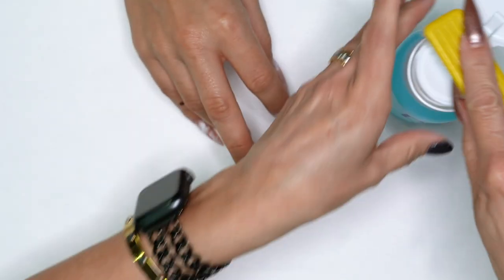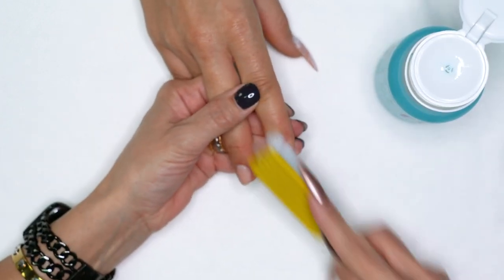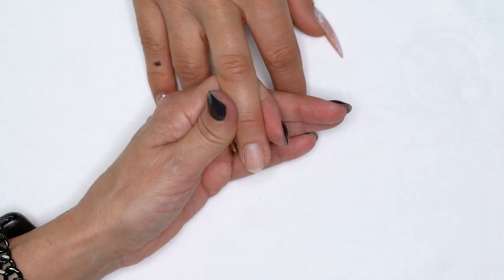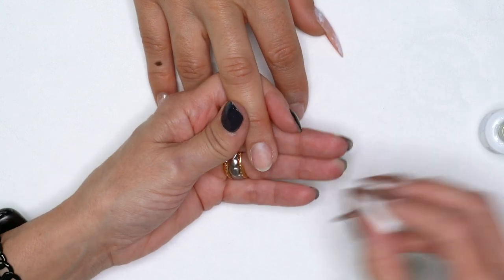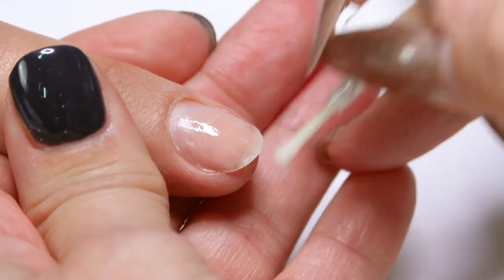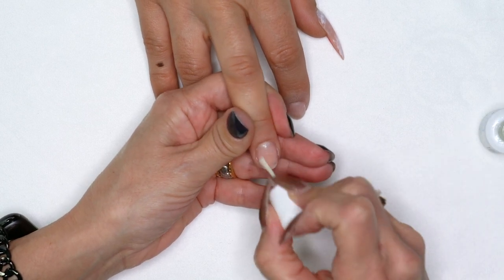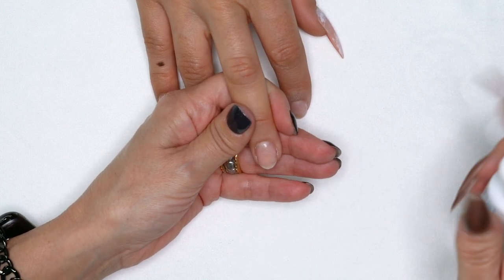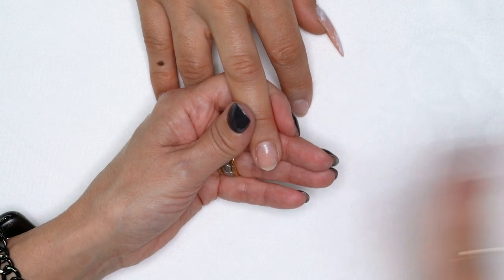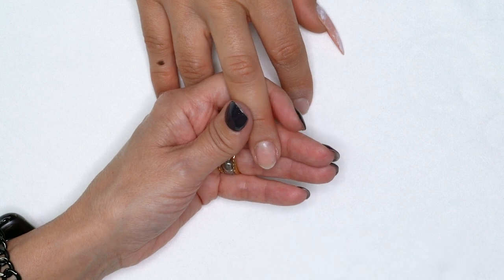Just like acrylic, we're going to take our swipe and cleanse that nail off. We're going to start with this one because this is the one we're actually going to form, and I want to put my protein bond on.